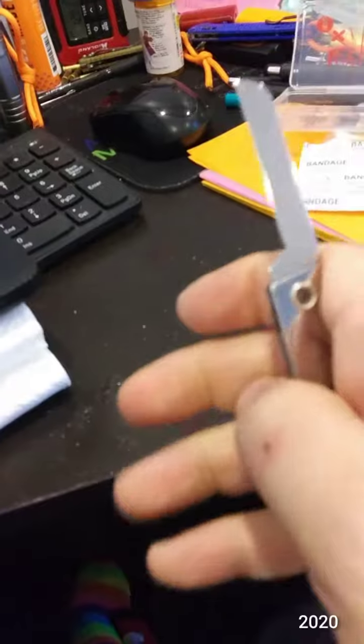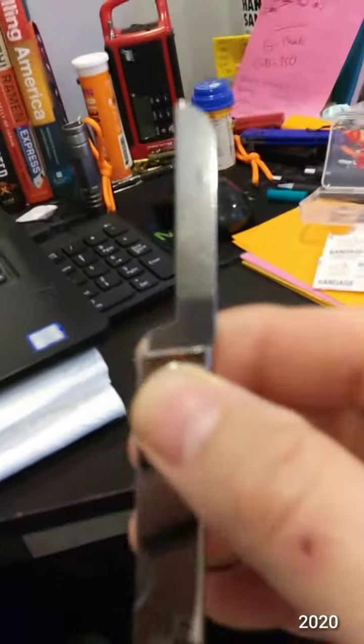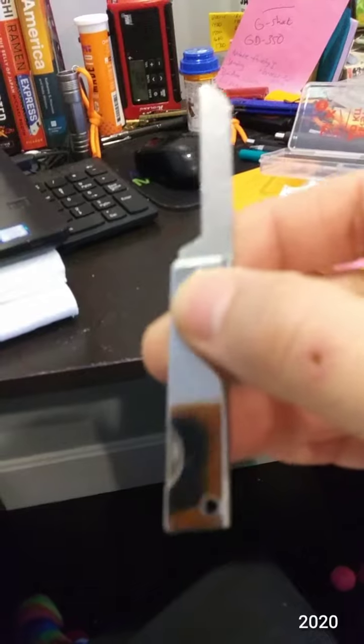And then this knife that is not dull — well, it's not razor sharp, but you can always sharpen it.